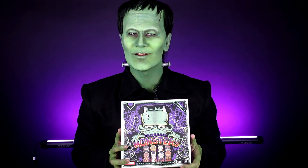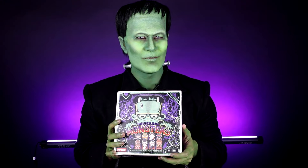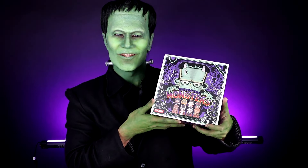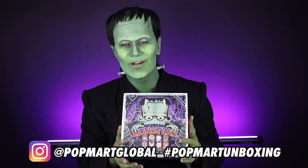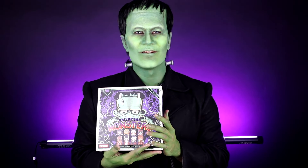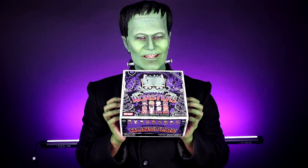Hello guys, this is Prince D Guzman and welcome back to my channel. We are back with another unboxing video and this time we're going to unbox this Popmart Universal Monsters. I'm super excited to unbox this. Thank you so much Popmart for sending this gift to me. You guys actually inspired me to push through this transformation. So let's go, let's do this.